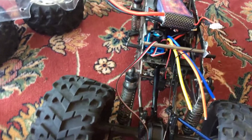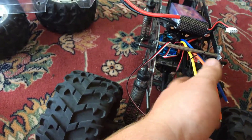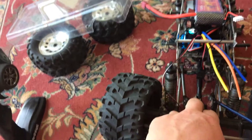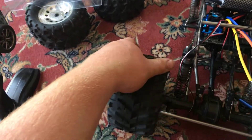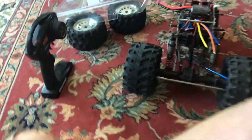I'm going to be running a Traxxas waterproof receiver box. The ESC might be waterproof — I'm not sure. I'm getting two twin 20-kilogram servos for the front and rear, just like the ones in my speedrun car. They're not fast servos, but they have a lot of torque to move these big tires back and forth.